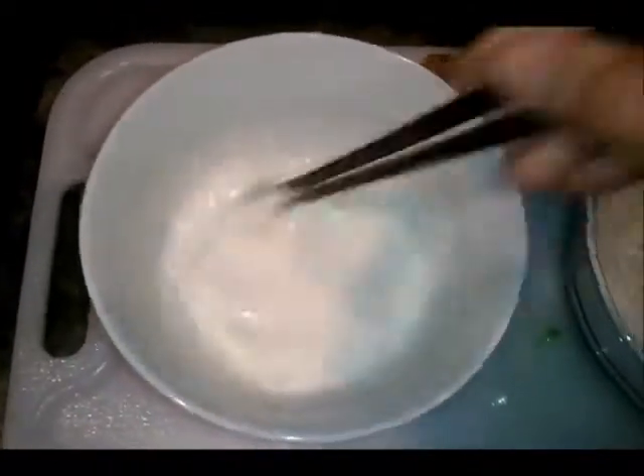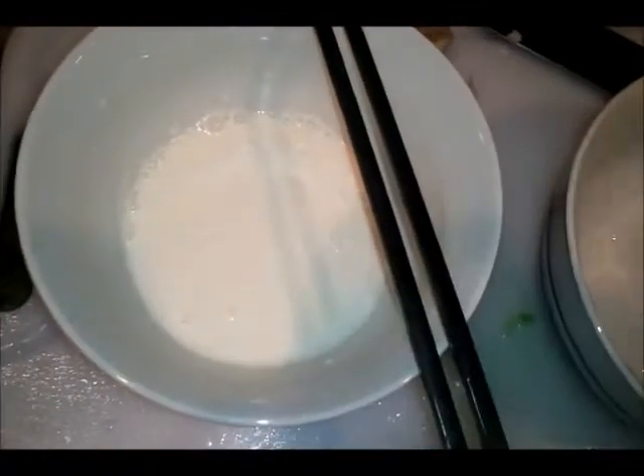Mix it in real good. Throw in a handful of bitter melon and mix it in well. In the meantime I have my fryer on high so it's ready. I'm also going to add some crushed red pepper in the batter — why not! Alright, let's take this over to the fryer.